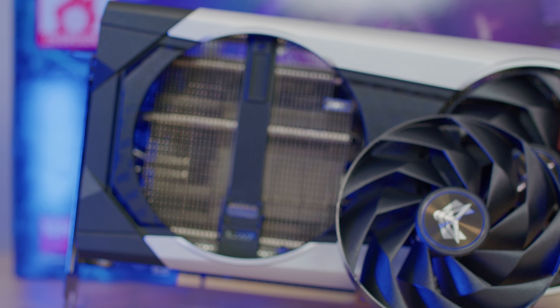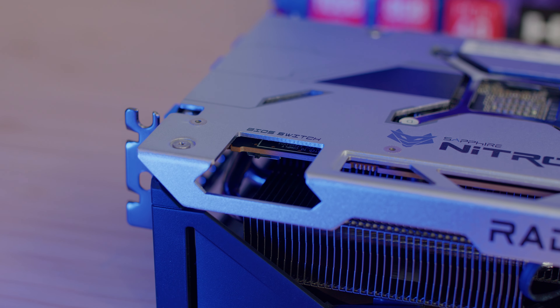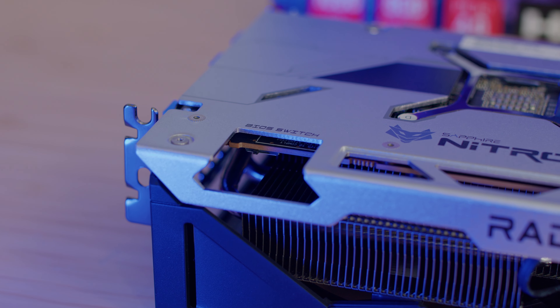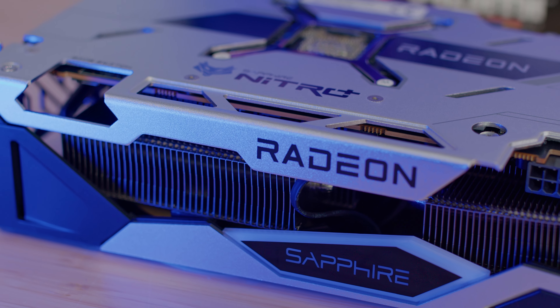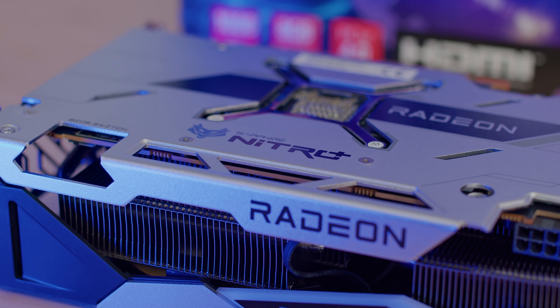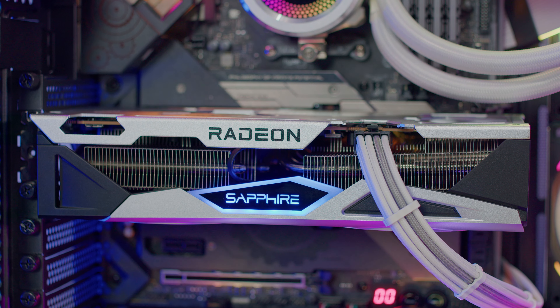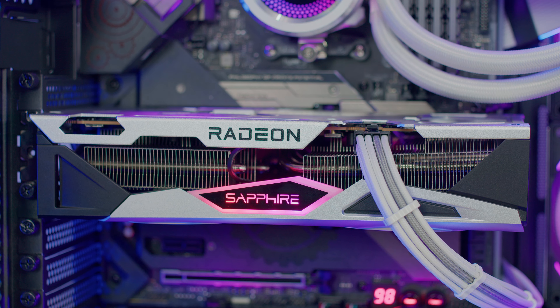For the Nitro Plus card we have a premium design with a silver and black finish, quick connect fans, RGB, and everything else. We have a great cooling solution which we'll go into details on later. It's really fast compared to the segment it's placed in — it's cool, it's quiet, and the design looks really durable.